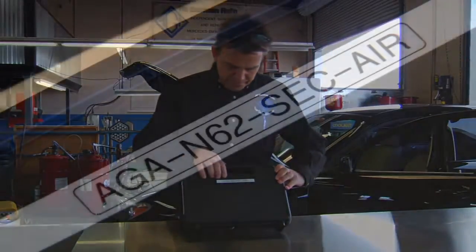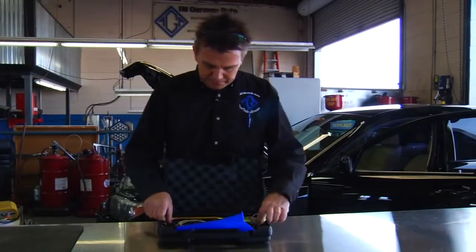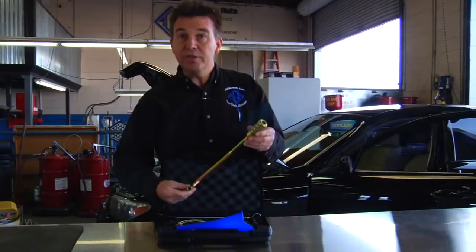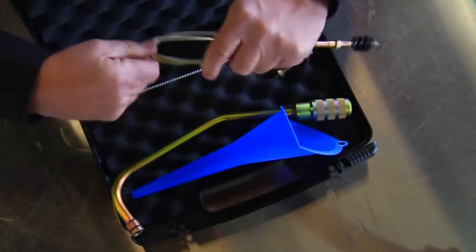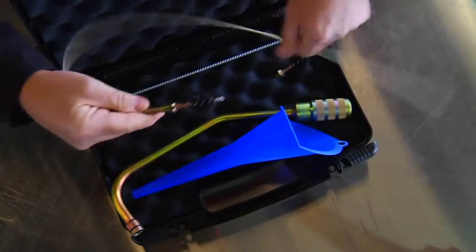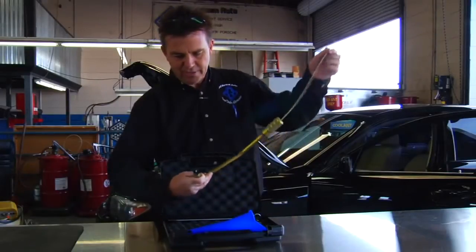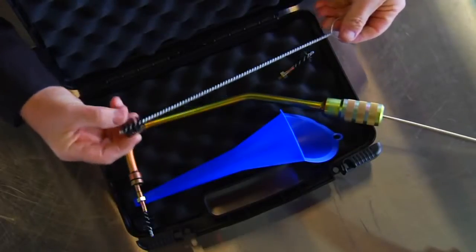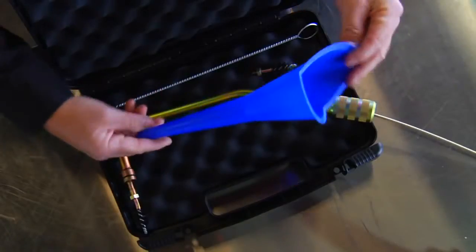Here's the kit — the AGA N62 secondary air injection kit. It consists of a special made tube conformed to fit into the engine with the engine still installed in the car, and a cleaning brush attached to a flexible cable so it can be fed through the tube and into the air passage inside the cylinder head. The kit also includes a spare brush and a funnel, which I'll show you how to use later.